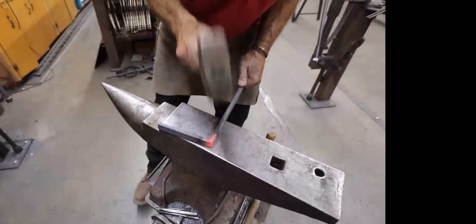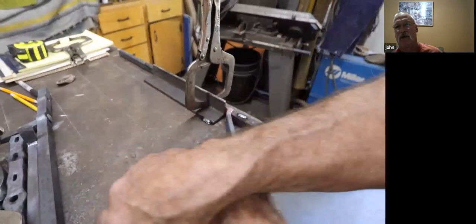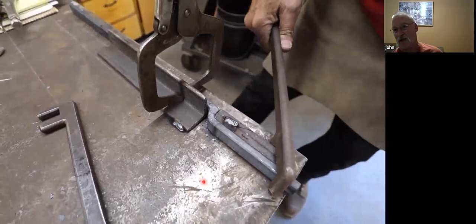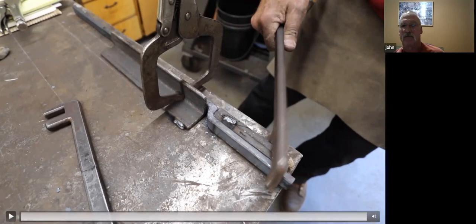So here we are clamping that in with the bending fork — just pulling that around. It's got to be nice and tight. You don't want to get too much heat too far out from there. Get it all the way over there and hang on to it for a minute. You don't want to just get it up to where it touches the edge of the jig and let it go because it will spring back a little bit. When you get it over there, hold it for a few seconds or put another pair of ice grips on there and let it cool so that it stays.